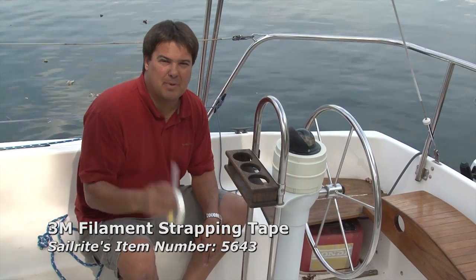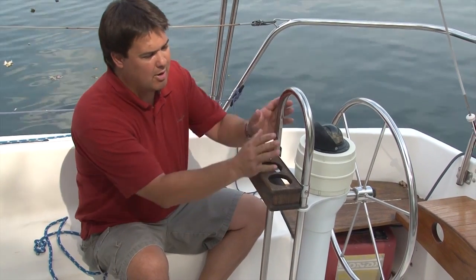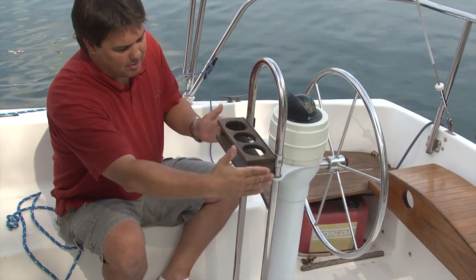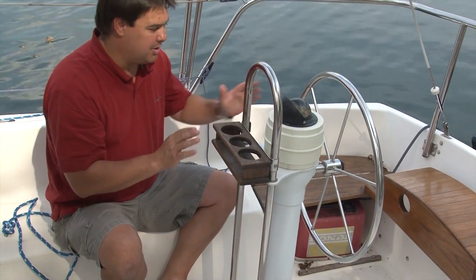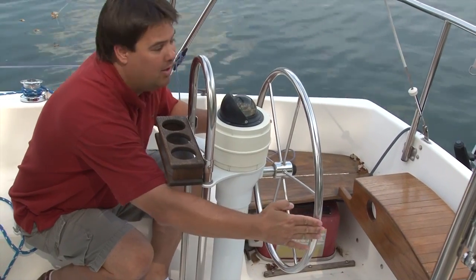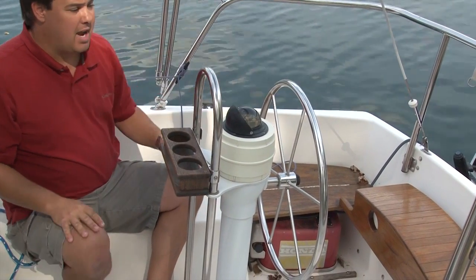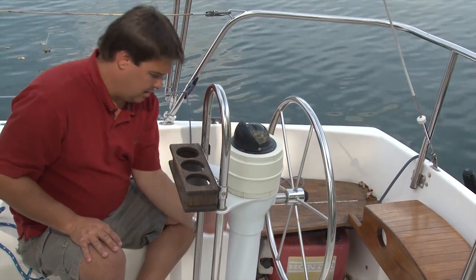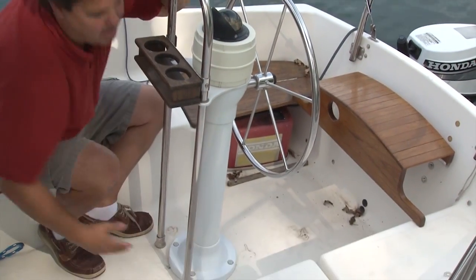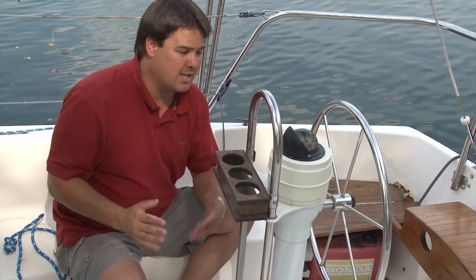3M's fiberglass strapping tape is your friend when it comes to doing a binnacle cover, and we're going to put it pretty much all over the binnacle because you need to think about the surfaces that have to be covered. You have the forward surface with a width and height, and that surface has to be mated to the back surface, which has a width dictated by the wheel and often a different height. Then we have to connect those points between the front and aft surface, creating panels that run down the sides, across the top, and down the opposite side. Typically we'll put a drawstring in the bottom just to pull it tight around the base.